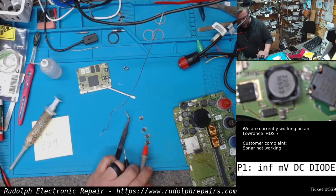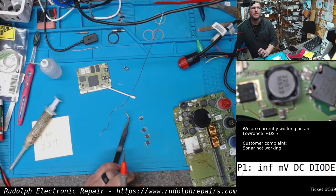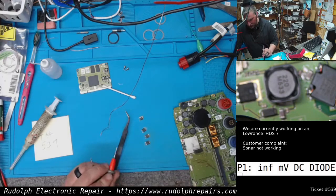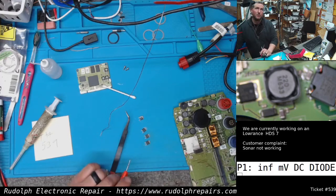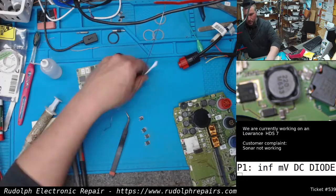That second MOSFET is shorted. That's what's taking out the small MOSFET on the bottom side of the board and that resistor. So I'm going to reinstall the three good MOSFETs, replace the shorted MOSFET, replace the P-channel MOSFET on the back side, replace the resistor on the back side, and then we'll see where we're at.